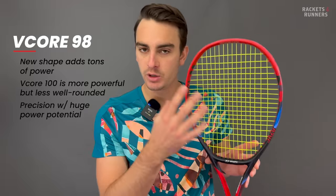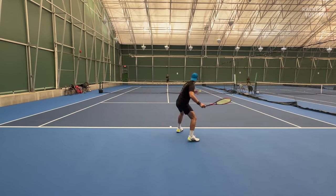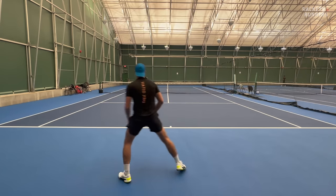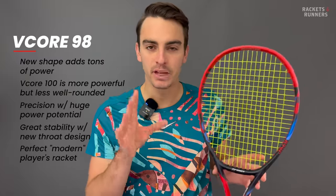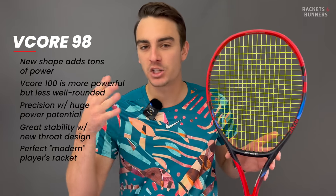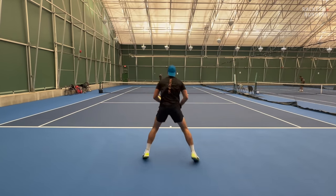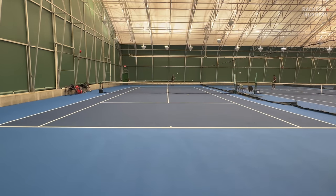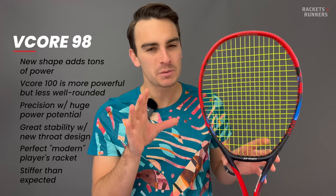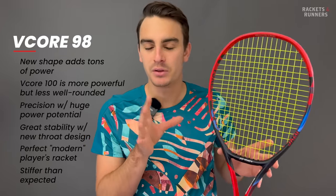When you get a hold of the ball in the sweet spot on the VCore 98, you have so much leverage that you can absolutely destroy it. The new throat design is super stable, so you can swing big with confidence it's going to hold up on contact. Being a VCore, spin is another outstanding feature thanks to the open string bed and silicone oil-infused grommets. It really is a modern player's racket — powerful, spin-friendly, and with an element of precision from the 98 square-inch head size. The control profile is far from traditional, but you absolutely can control it if you play with big spin. Comfort is a little bit weird — it's super dampened and the flex rating is low, but it's stiffer than you'd expect. Most players will be fine because it is so dampened, but be careful if you have super sensitive joints.